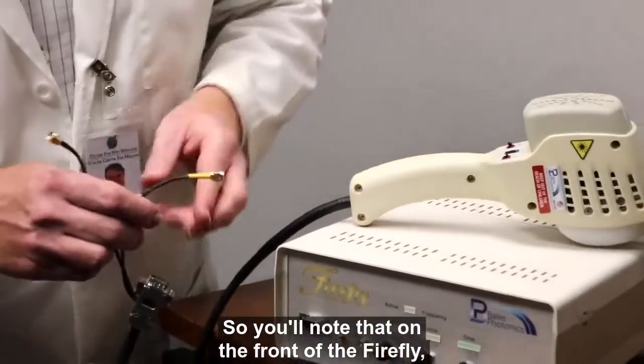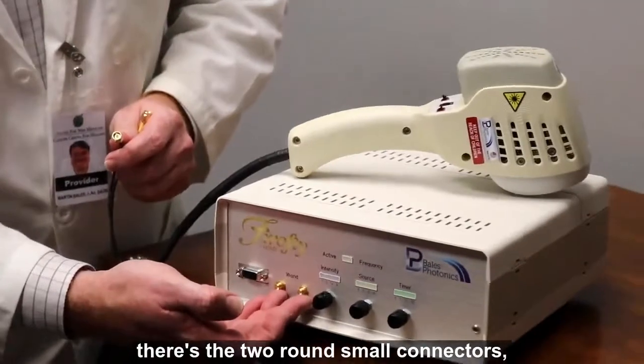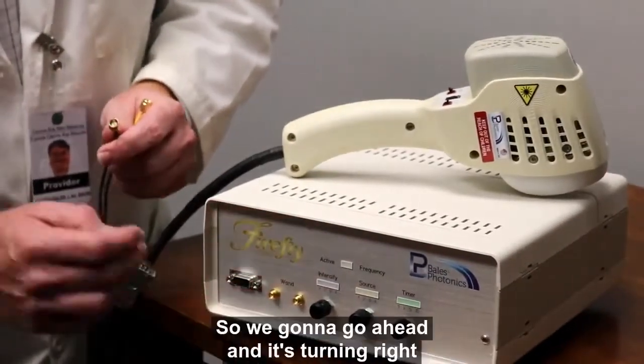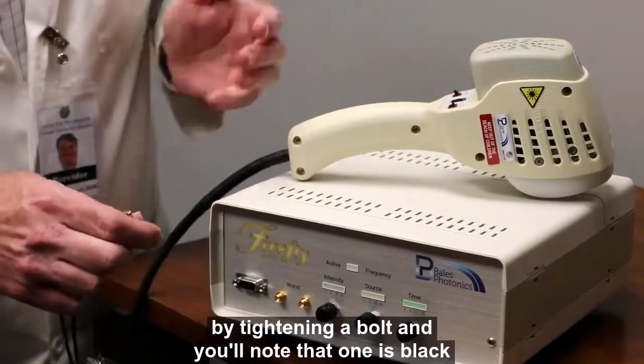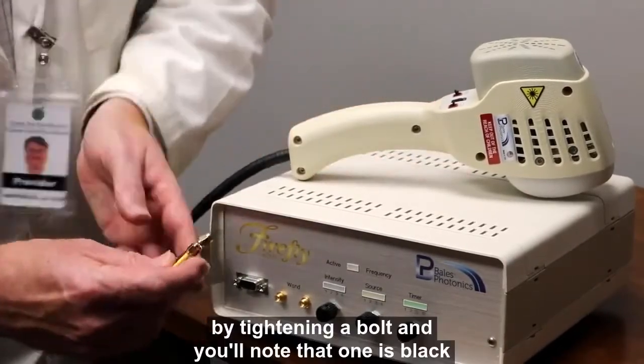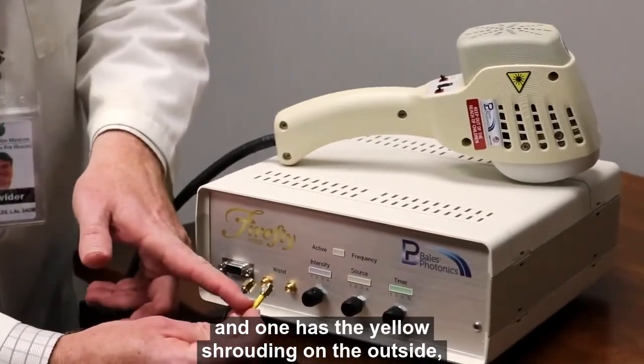You'll note that on the front of the Firefly there are the two round small connectors and then there's the 15-pin. We're going to go ahead and connect — it's just turning right, like tightening a bolt. You'll note that one connector is black and one has a yellow shrouding on the outside.